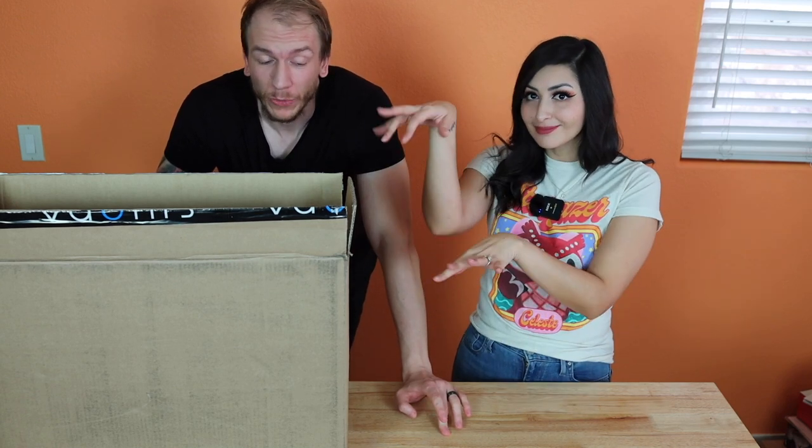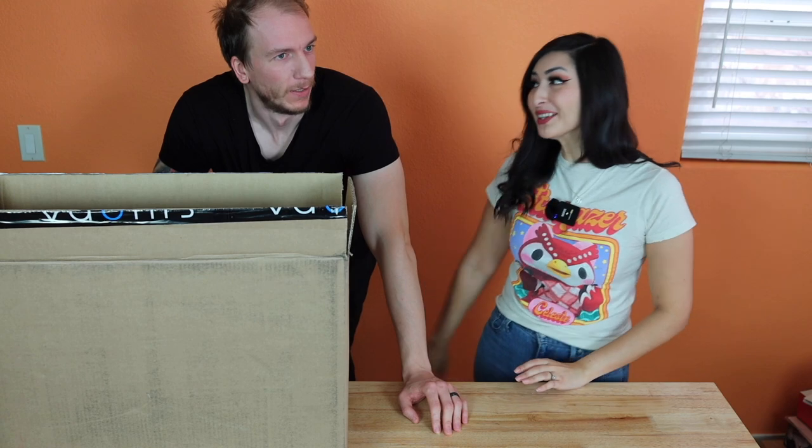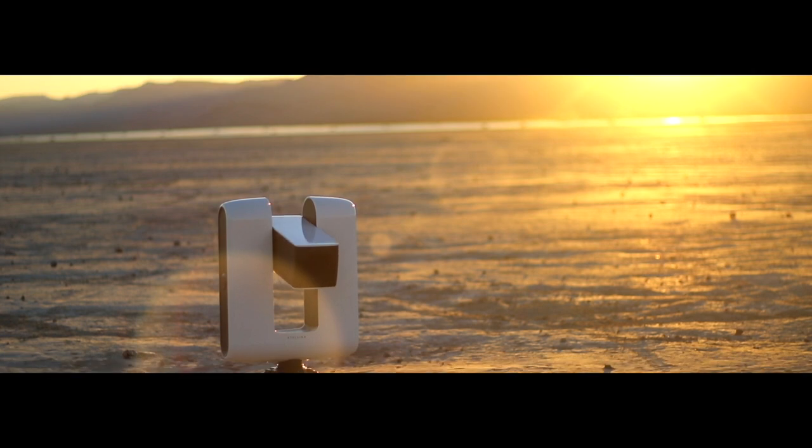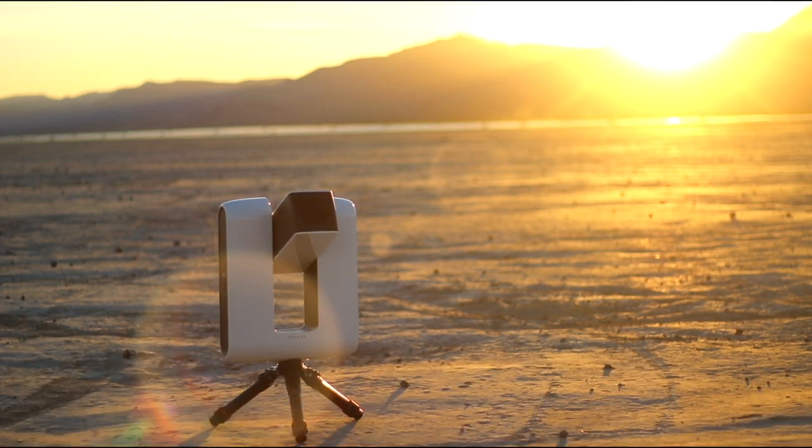Hey guys, so today we're going to do an unboxing video of the new smart telescope from Vaonis. If you remember several years ago — okay, three or four years ago — they came out with Stellina, which I think is still our number one most popular video on our channel, and I think the most commented one also. And so today we're going to unbox the new one which is called Vespera.